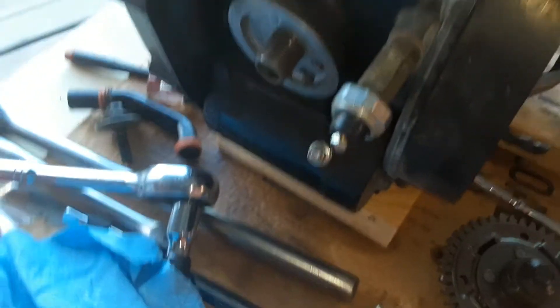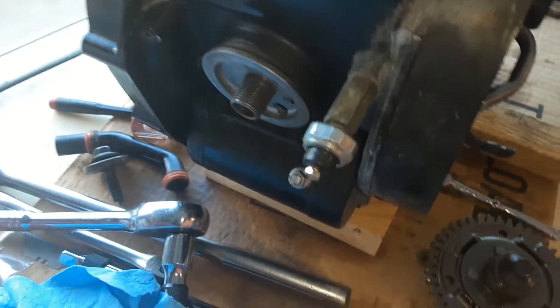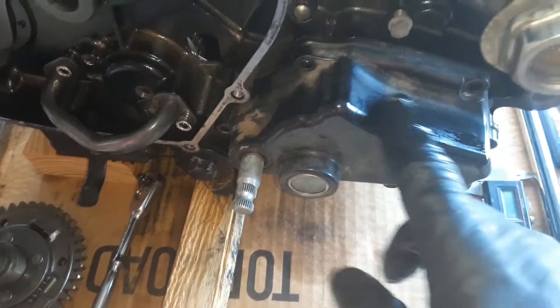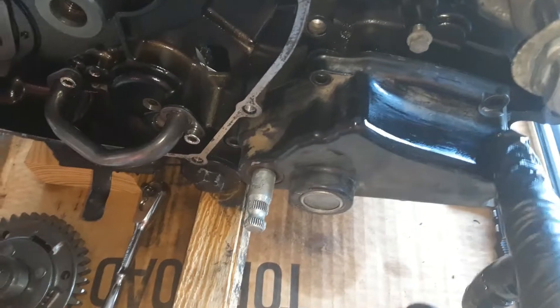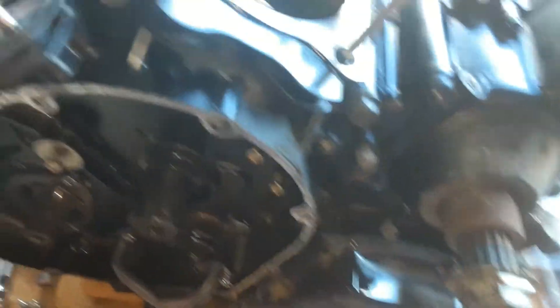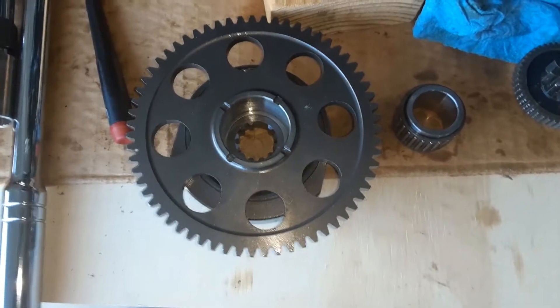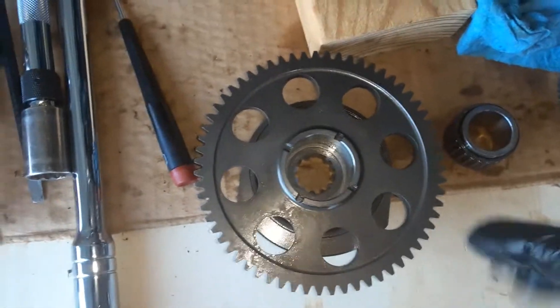All of that is stripped off. On the other side of the case, the left balancer gear is off. I suspect the next step would be to remove the starter, my oil pump flange, and then the external shift mechanism cover and the external shift mechanism - which has been off before. Then I think it's almost time to split the case.